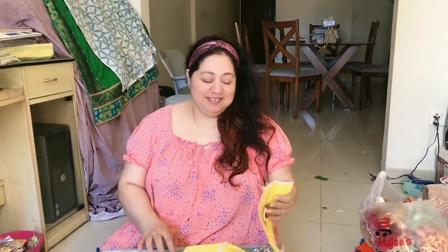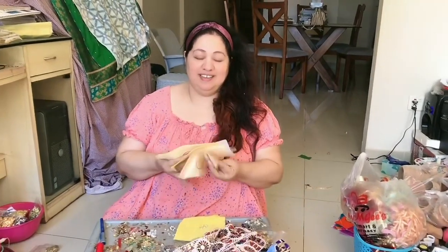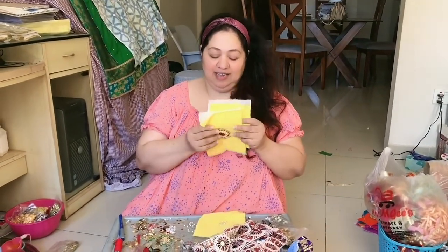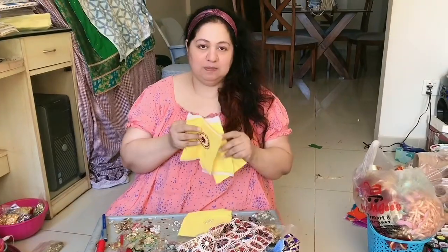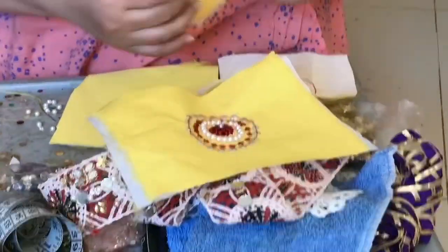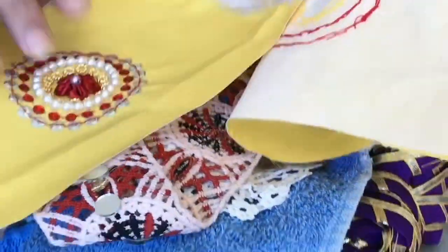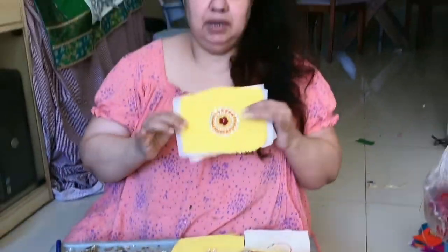Hello everyone. I am working on my beautiful new dress. I made this front bag for close-up. This is a design for close-up. This is a design for the front bag. My dress is burnt pink, but it has a floral design — I have made a floral bale.